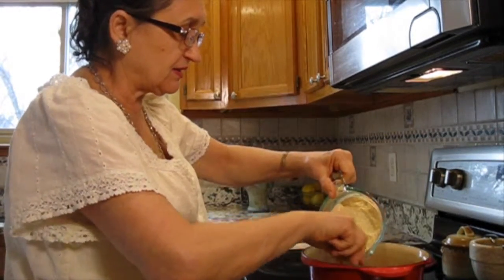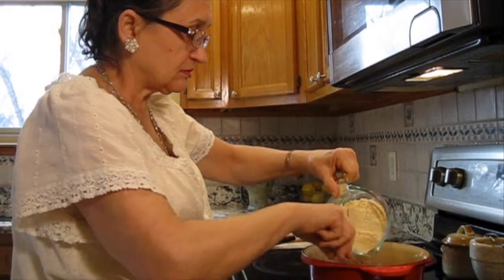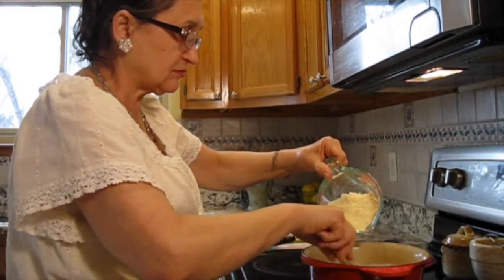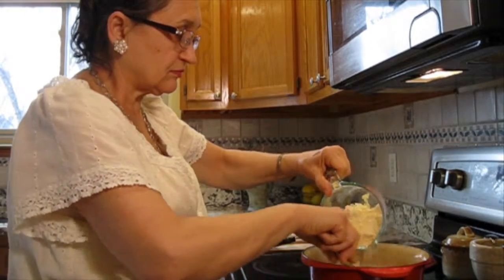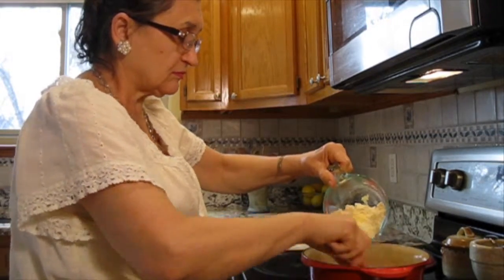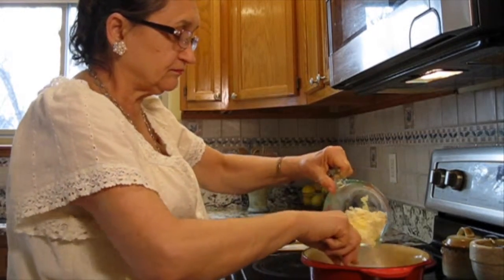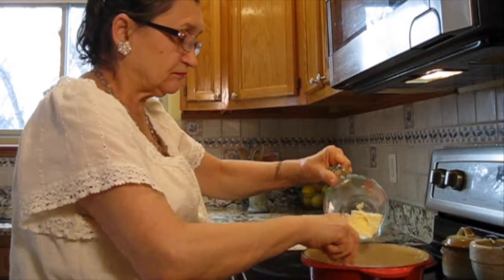Now add the cornmeal — not the whole thing at once, little by little. Now the water starts to boil.